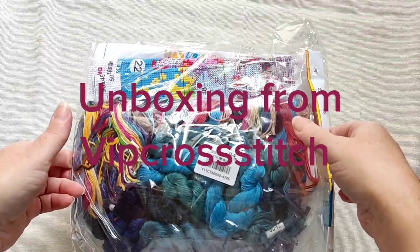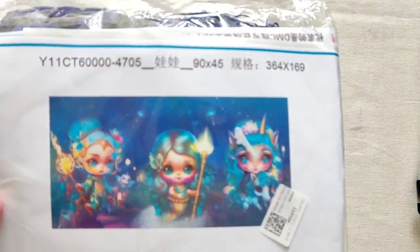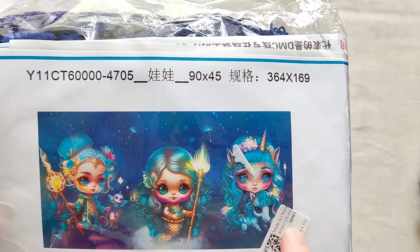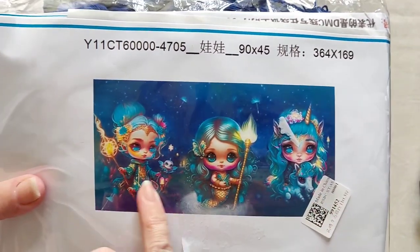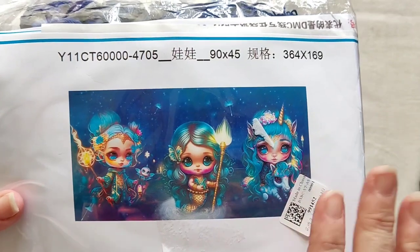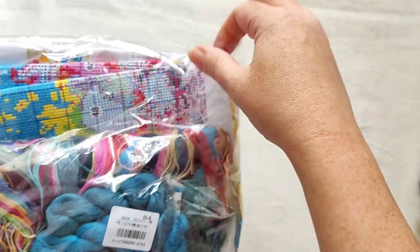I'll just show you — it'll be easier if I show you. I've had this one as a single kit before; this one seems a little bit lighter than that kit. But when I saw all three of these together, it didn't matter that I got this one separately — that one would be awesome just on its own, but the fact that you've now got one with three different girls on it is great.